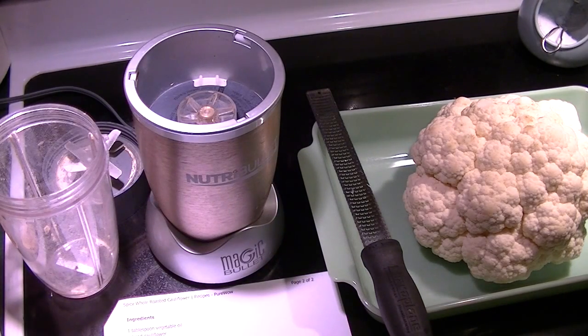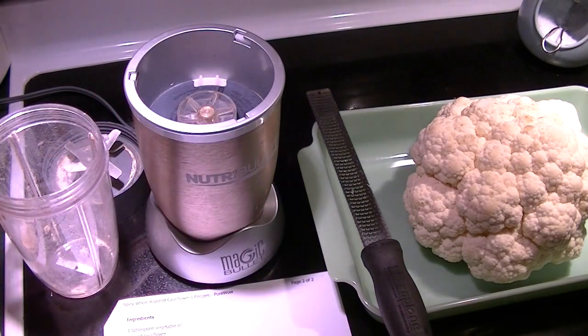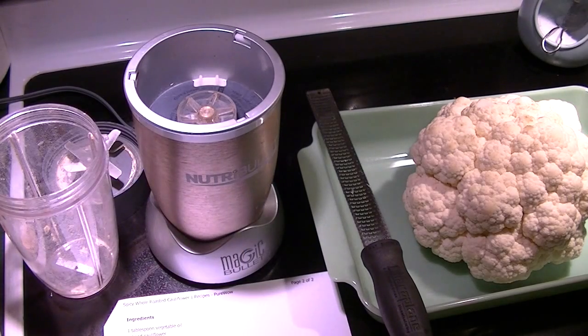Then one tablespoon of cumin, one tablespoon of garlic powder — powder not salt — one teaspoon of curry powder, and two teaspoons of kosher salt, though I'm going to cut that in half. And one teaspoon of black pepper.